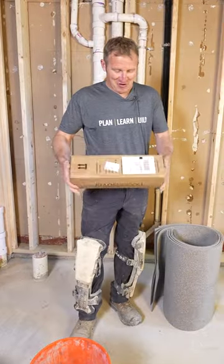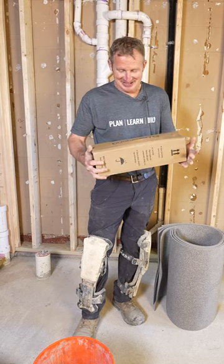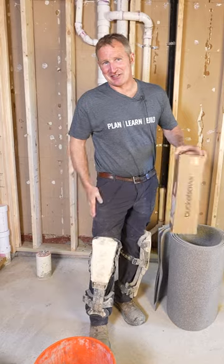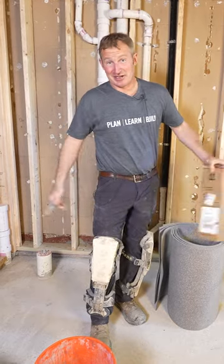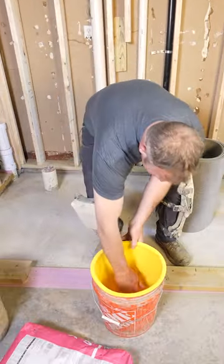If all of you have watched my videos, you know that the last thing I like to do is clean. So I got one of these bucket savers, and this is really going to be awesome because I'm going to be able to mix thinset in here and I don't even have to clean out the bucket. It's just a rubber liner that goes right in your bucket.